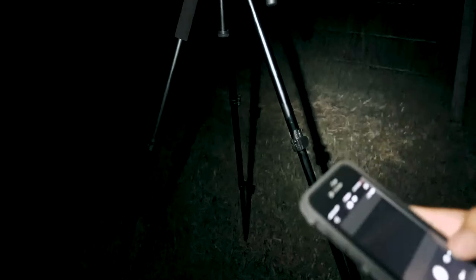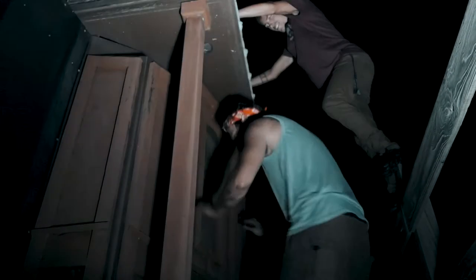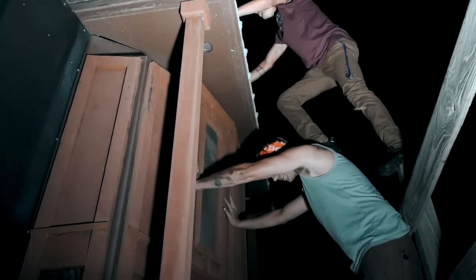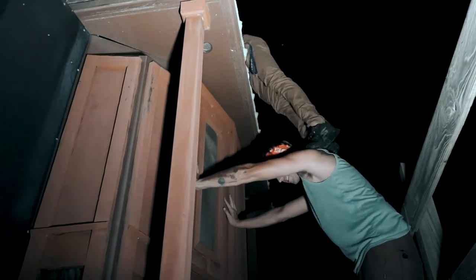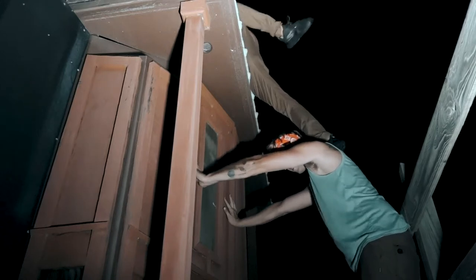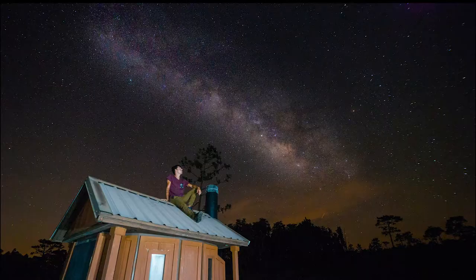Right now I'm sending Mason over to get on top of this outhouse so we can get a cool foreground picture for the astrophotography. He's gonna find a way up. Nailed it — anything for the shot!